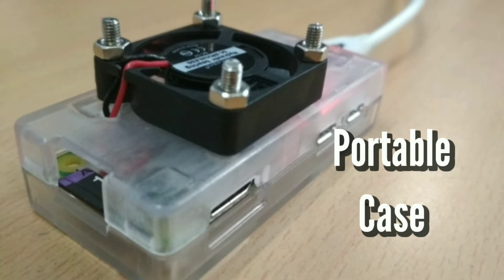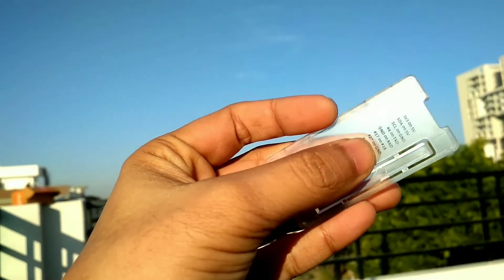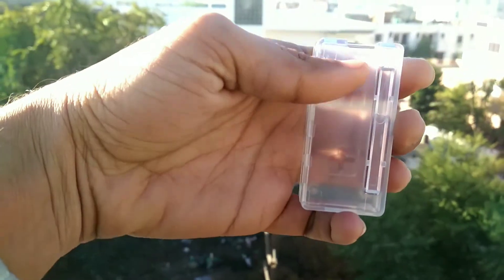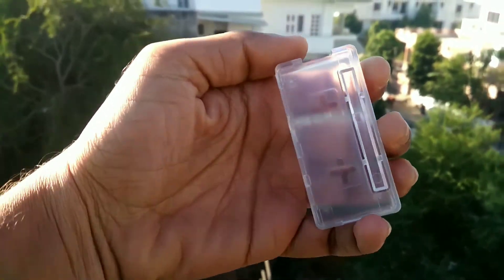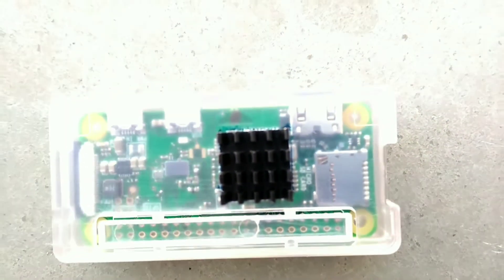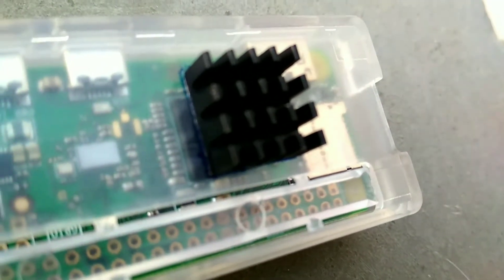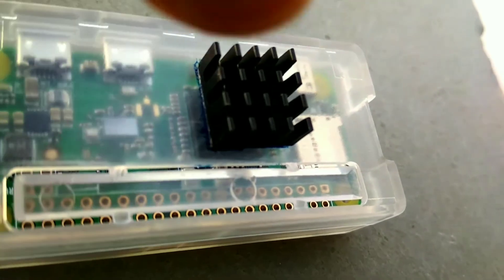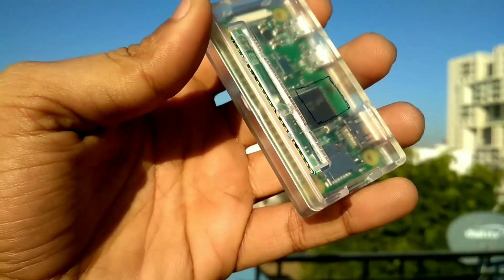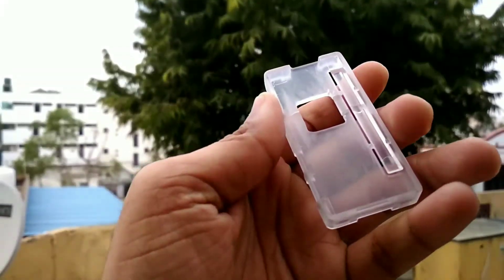Now we will make a portable case for our Raspberry Pi. Take the case and remove any pin marks on it using thinner or isopropyl alcohol — as you can see, all marks are gone. Now take a heatsink and place it right on top of the processor. Make a square outline at the edge of the heatsink, cut the square by heating a sharp object, and then smooth it with sandpaper.